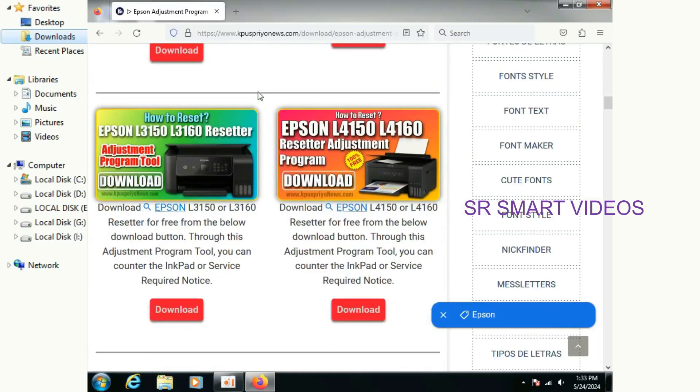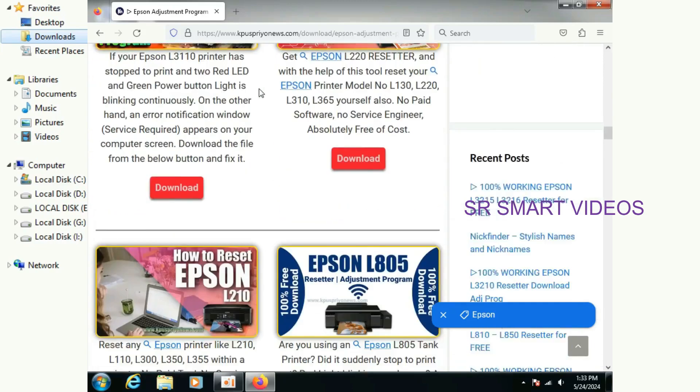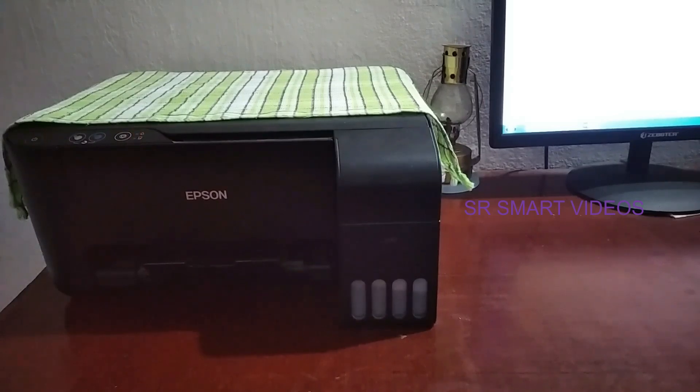These applications are available on all third-party websites. The link is given in our video description, so you can watch that video and download for free. Friends, in this video I will explain how to reset the waste ink pad counter using the Epson resetter adjustment program, so watch the video carefully to carry out the process.